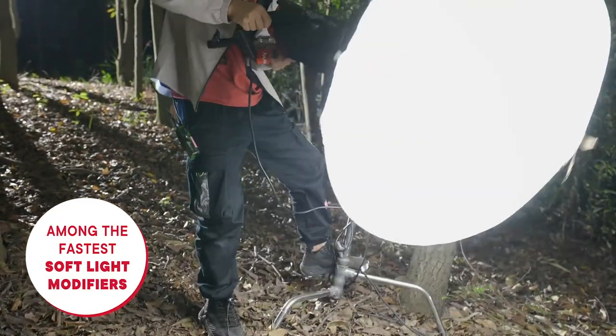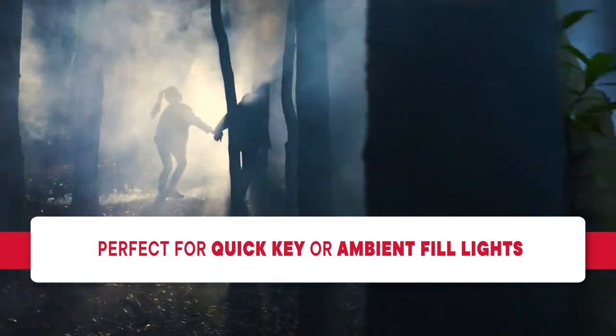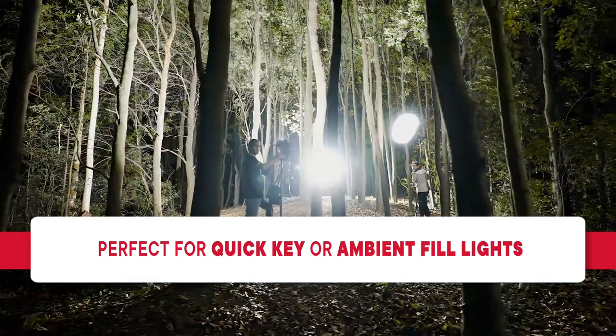By using the same design as the original Lantern, the Lantern 90 is still one of the fastest soft light modifiers to set up, making it perfectly suited for fast-paced running gun shoots, whether you need a quick softbox or to instantly fill a larger space.